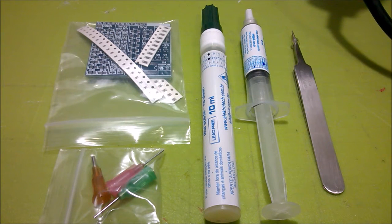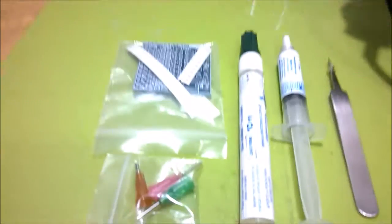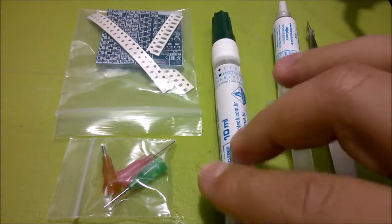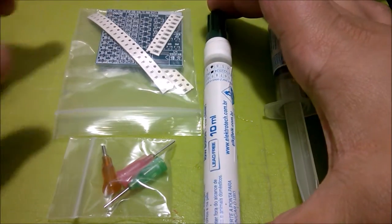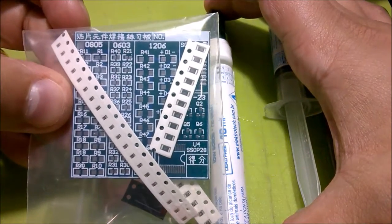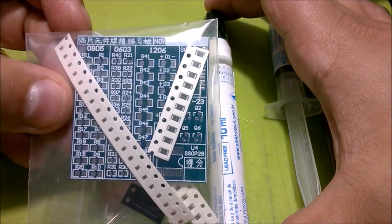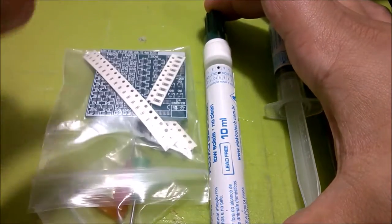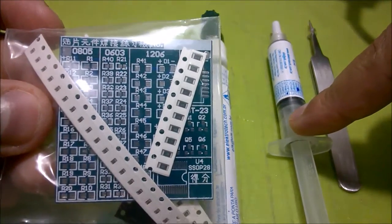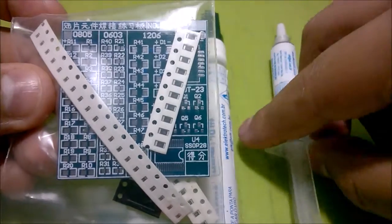I decided to try a new method, taking advantage of my hot air station. I have solder paste, so I won't be needing flux for this. I might also do a couple of resistors with the soldering iron again, just to see what makes more difference — whether it's the soldering iron, the flux, or the practice. But I think I'll mostly use the solder paste, because looking at tutorials on YouTube I think I'm going to do much better with it.